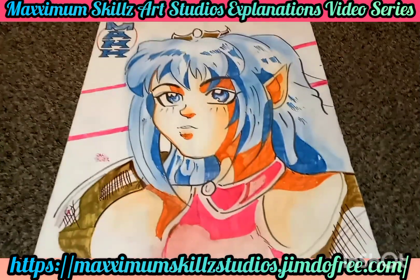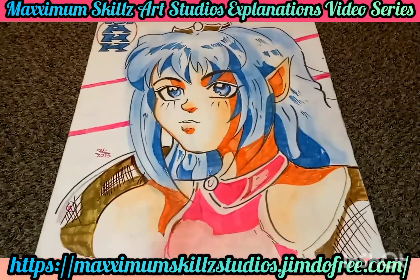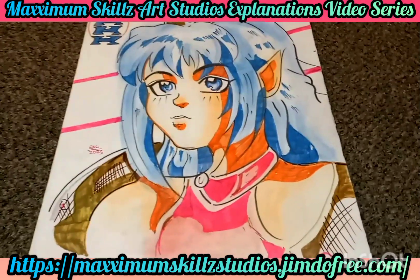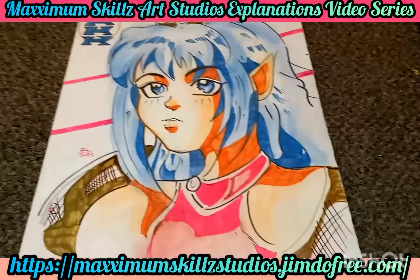As you guys may know, I am a huge fan of retro titles, retro anime, and retro video games. Today we're doing an illustration explanation video on one of the characters that's part of one of the greatest games for the Sega Saturn, which is Dragon Force.